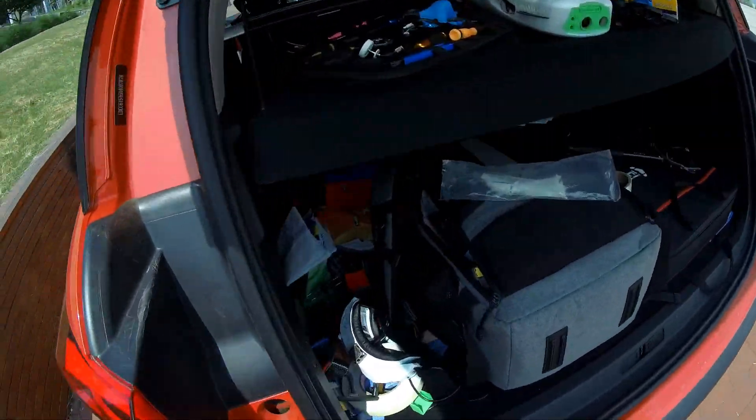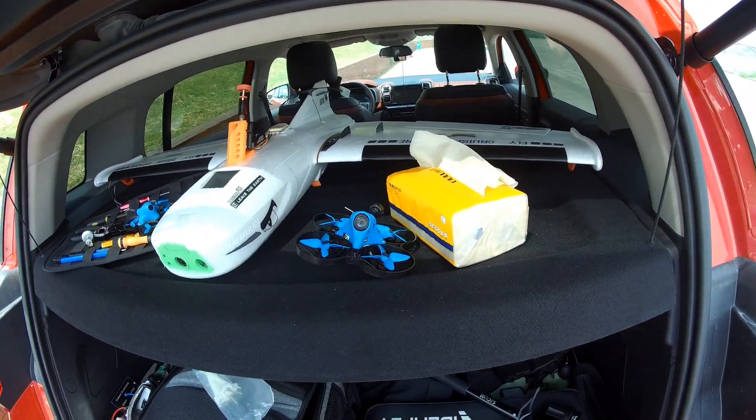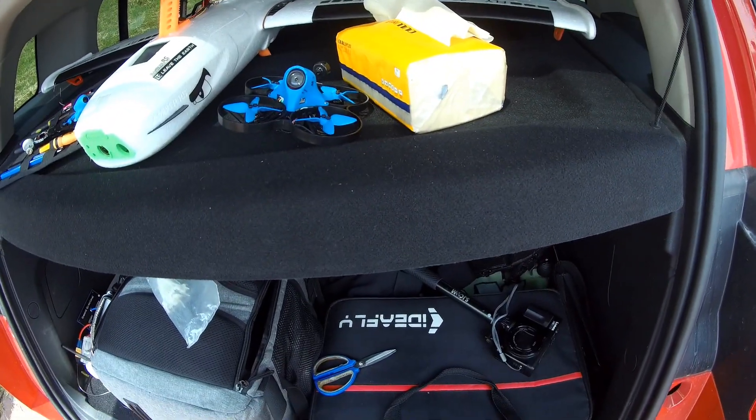Alright, everything is set up. Let me put one last piece of tape, just for the peace of my mind.